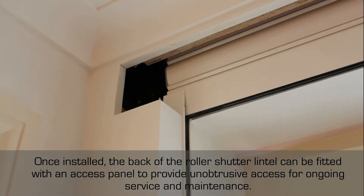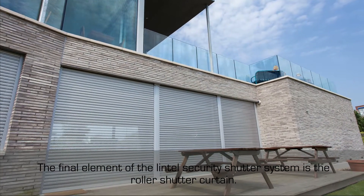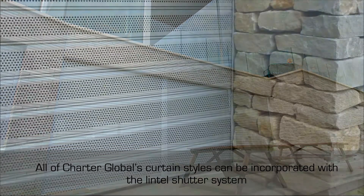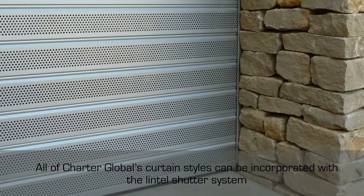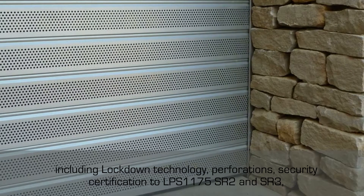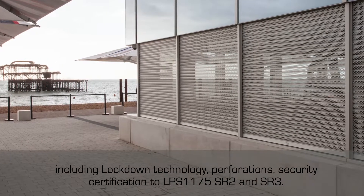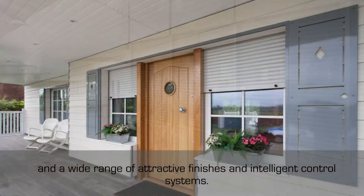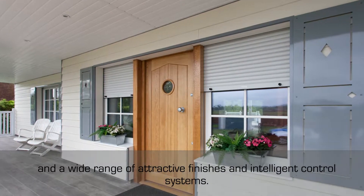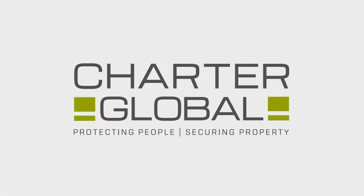The final element of the lintel security shutter system is the roller shutter curtain. All of Charter Global's curtain styles can be incorporated with the lintel shutter system, including lockdown technology, perforations, security certifications LPS 1175 SR2 and SR3, and a wide range of attractive finishes and intelligent control systems.